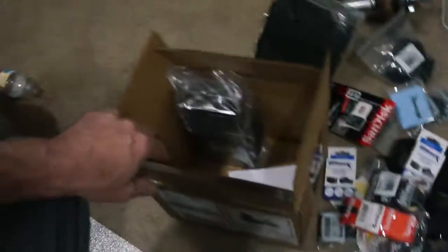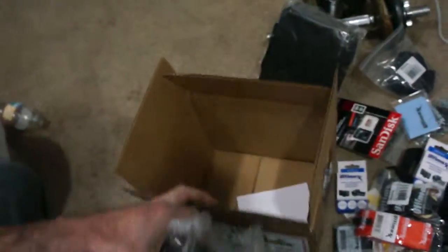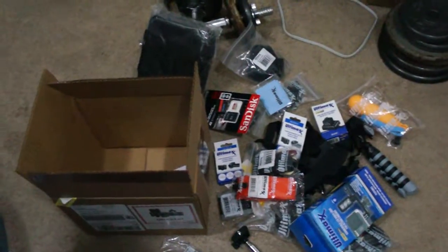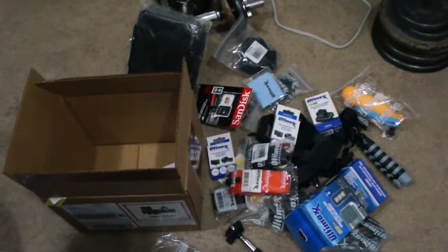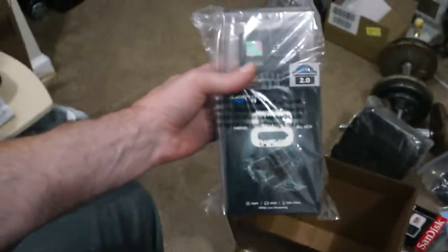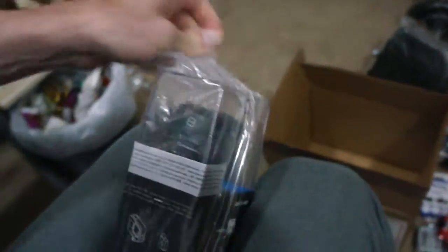This is obviously the pile of stuff from the bundle, and it all just came in a little box thrown in there — no big deal. But a lot of cool accessories came along with it so I can kind of jump right into making videos for my channel. That was kind of the whole plan behind all this. So this is the GoPro 8 — it showed up just like that inside there, and we'll get it out of the plastic here.